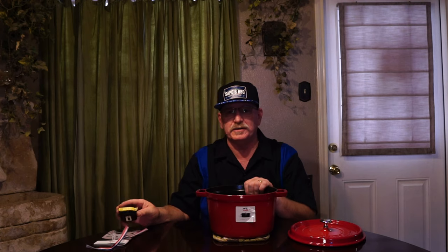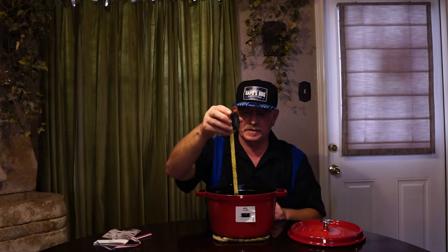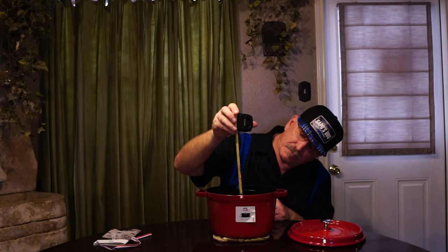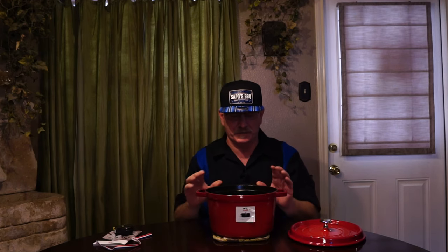The reason I wanted this one and what caught my eye is that it's deeper — it's taller. From the inside, it's about five and a half inches deep. That's just eyeballing it, but that's pretty deep.